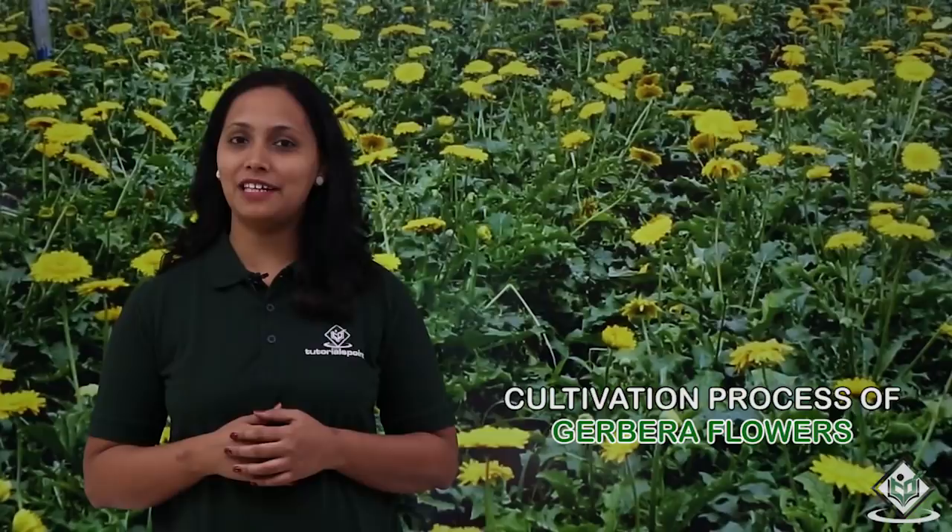Hi, welcome to Tutorials Point. In this tutorial, we will talk about the cultivation process of Gerbera flowers. The botanical name of Gerbera is Gerbera Jamesoni and it belongs to the family Composite. Gerbera is an exotic ornamental flower plant.